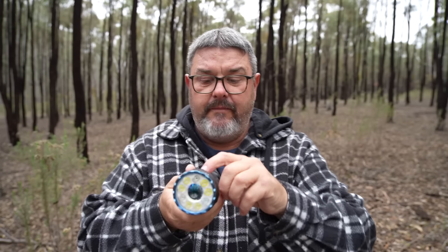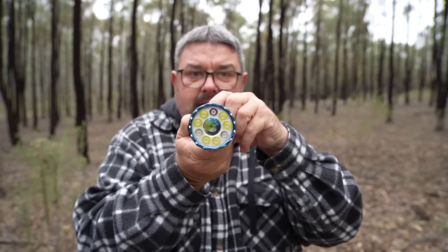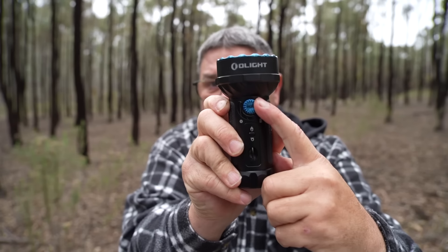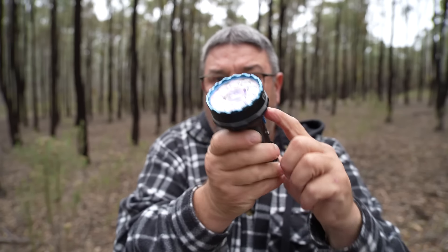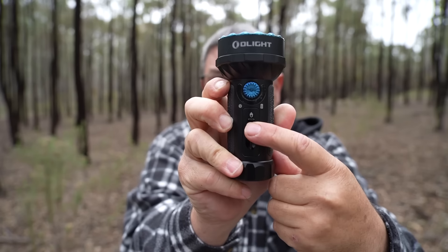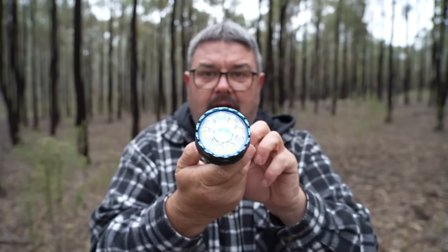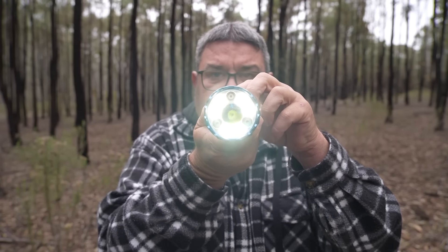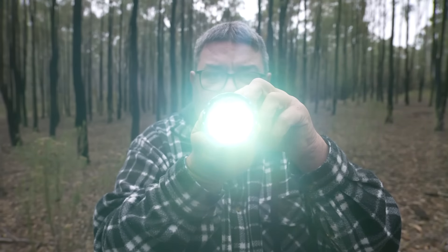To turn it on, if I push the power button, nothing happens — I've got to spin that dial a couple of times to unlock it. Now we'll turn it on. Down here there's a switch where I can switch between flood and spot. At the moment it's on spot. Now that's flood — flood, spot.